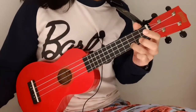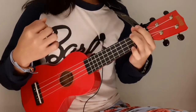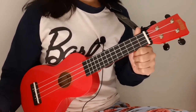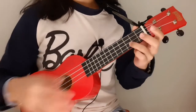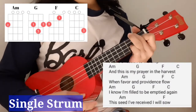You can repeat the bridge three times, then go back to the chorus. For the outro — verse four — you can use the same strumming pattern as the verse, or you can just use one down strum on every chord. It will sound like this: 'This is my prayer in the harvest.'